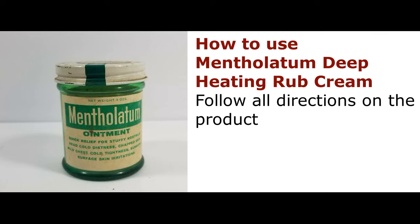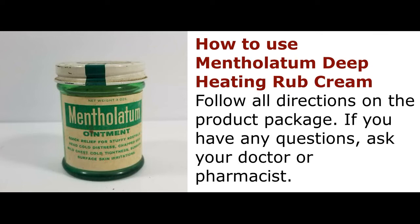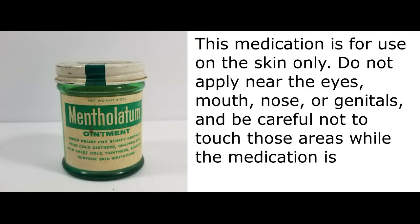How to use Mentholatum Deep Heating Rub Cream: Follow all directions on the product package. If you have any questions, ask your doctor or pharmacist. This medication is for use on the skin only.